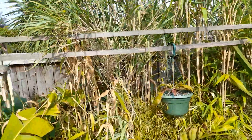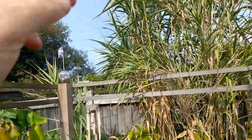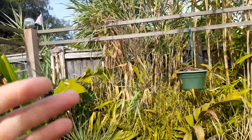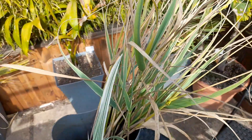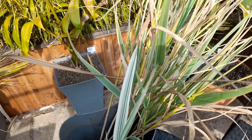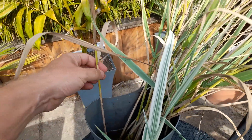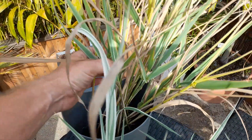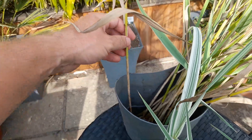With Arundo donax you do get some side shoots coming off the main cane as well. I thought as I was cutting the cane down I had nothing to lose, so I cut these side shoots off. I'd never tried it before and didn't know if it worked — that's why I didn't mention it at the time. But I had a good 20 or 30 of them and thought I'd stick them in water and see what happens.